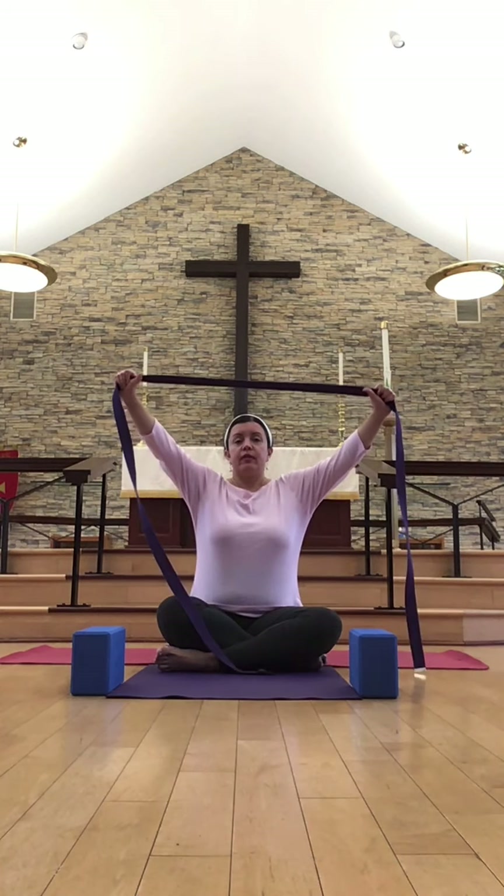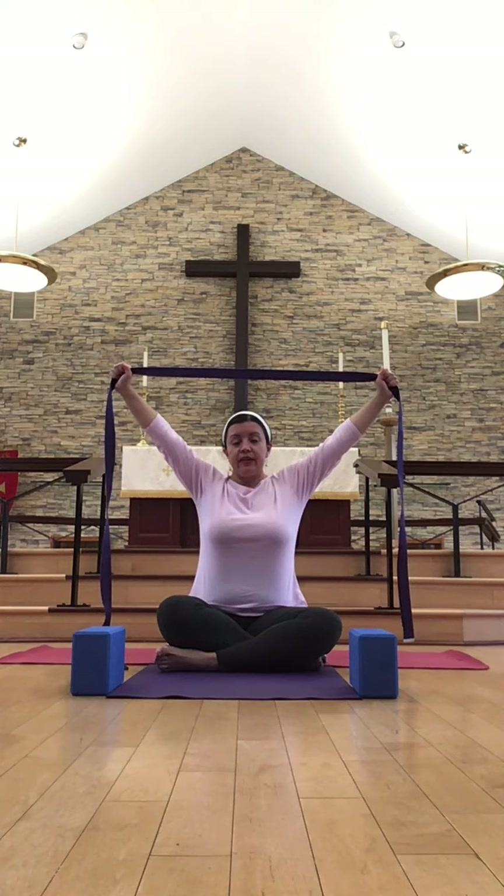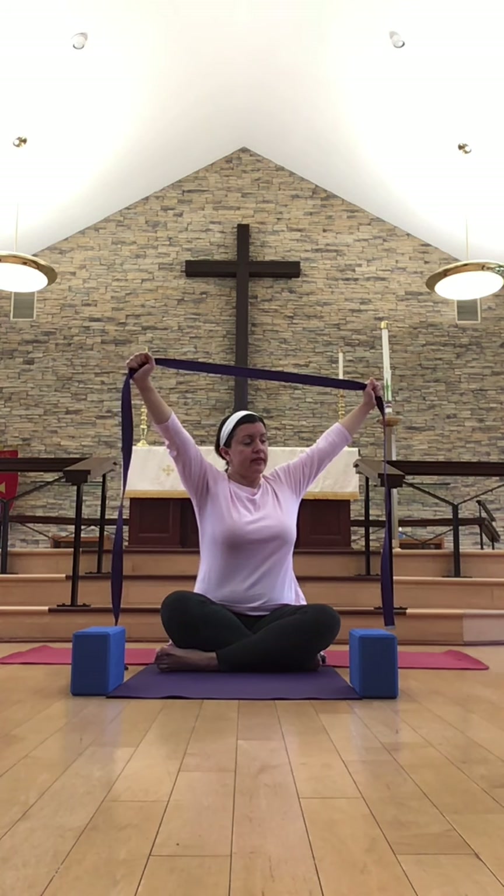Slowly releasing the hands. And taking hold of your strap or scarf or tie, or whatever it is you're using. Taking the hands just about shoulder width apart — maybe a little bit wider than that — just whatever is comfortable for you here. And gently begin to just open up the chest and the front of the body. Staying here for just a few breaths.